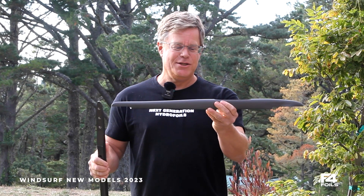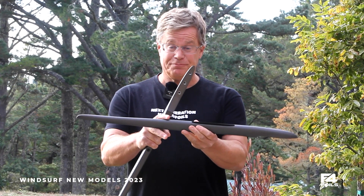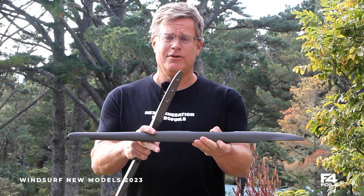We've made a lot of changes in how the fuselages are machined and processed. These both feature a real Type 2 hard anodized finish, so the corrosion protection has been vastly increased.